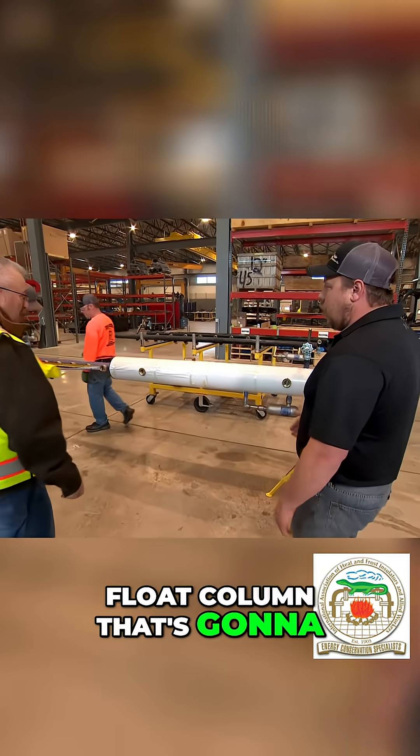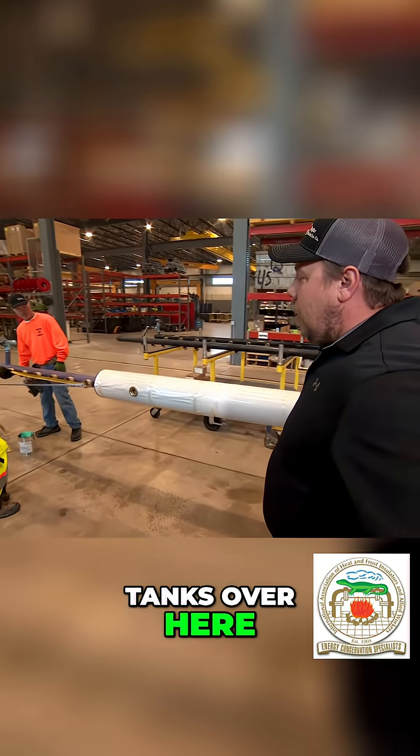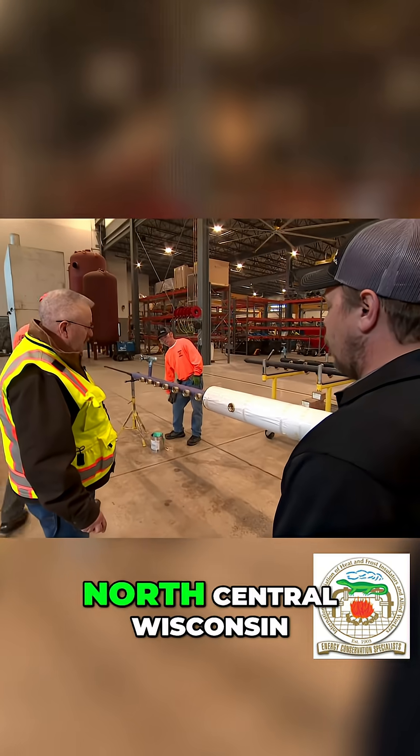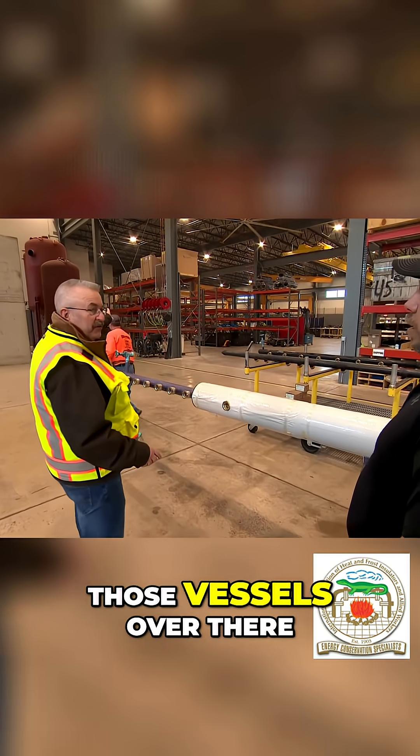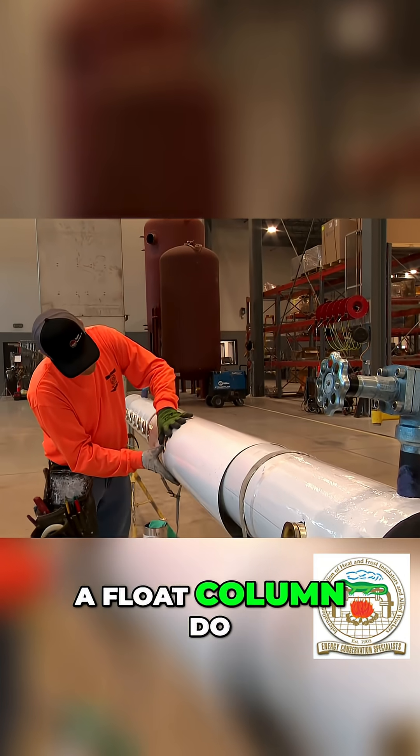Right now they're insulating a float column that's going to go on these tanks over here. They're going to go to a dairy plant in north central Wisconsin — it's going to tie into those vessels over there. And what exactly does a float column do?